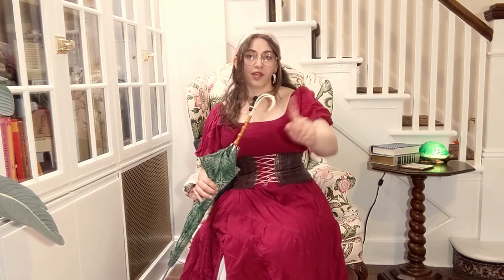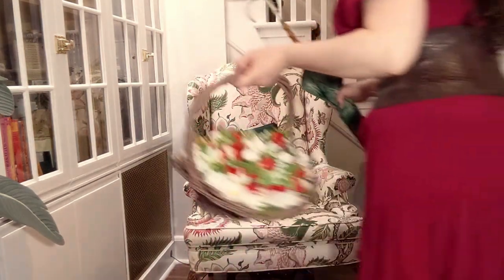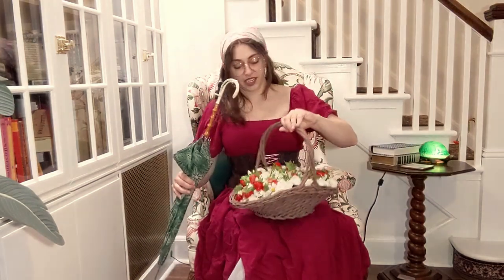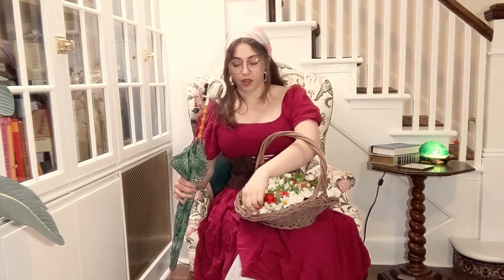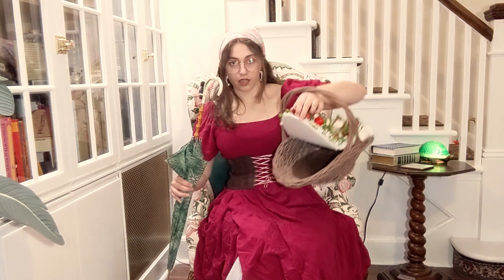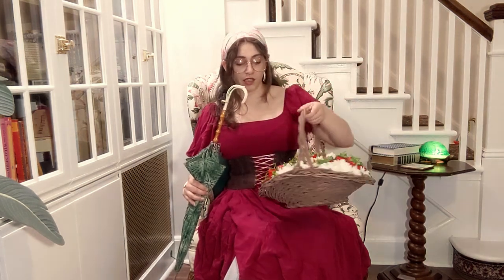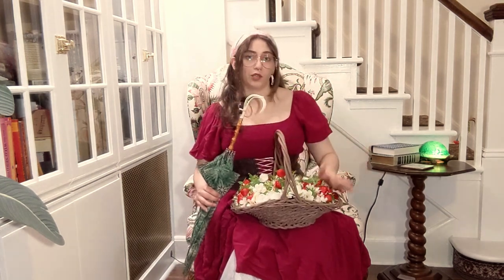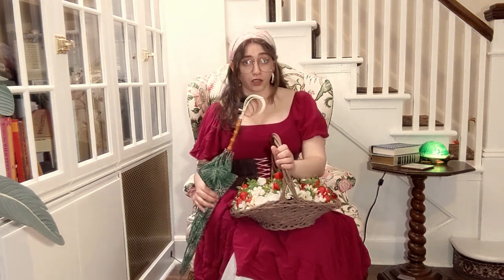So let me go grab it and I'll show you. All right, here is what we are making today. On top it looks like it's full of strawberries and flowers, but if you open it up, it's completely empty so that you can carry stuff around. This was super easy to make. When I got the basket for this project, I picked up two baskets because I wasn't sure which one I wanted to use, so I'm going to essentially recreate this craft and make one for my friend to have for Ren Faire.